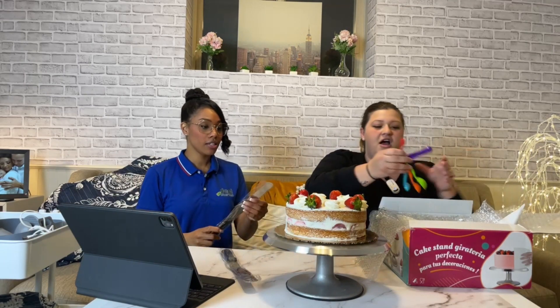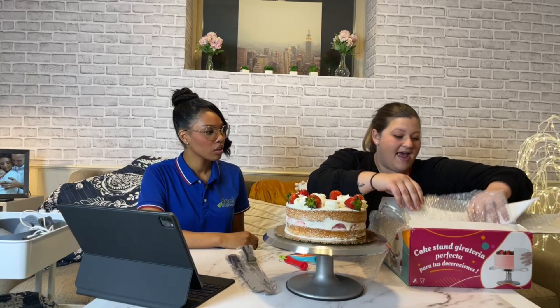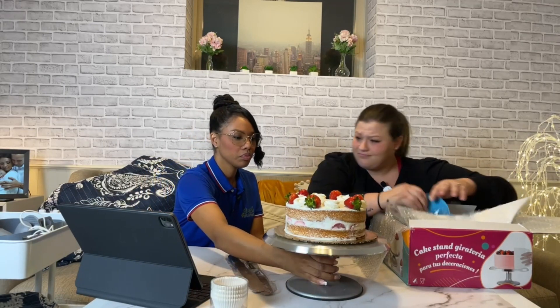Now I'm excited to be reviewing this one. I love the weight to it — I don't feel like this cake is going to go anywhere. Usually you have the cake directly onto the platter platform. Should we try it? Honestly, I'm in awe with how much stuff comes in this box. It's insane — this is actually pretty cool.